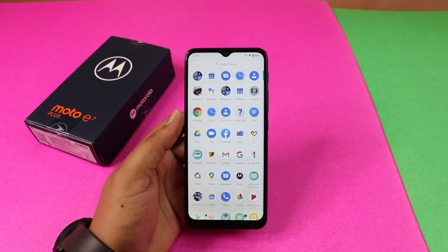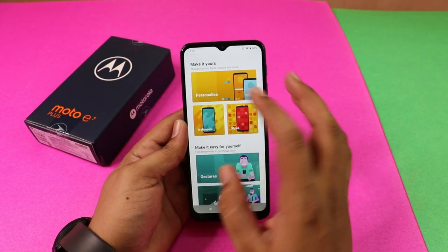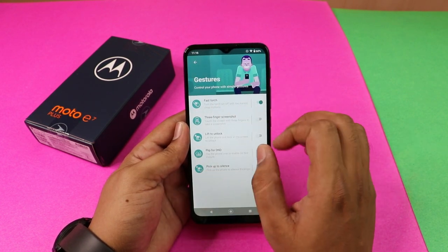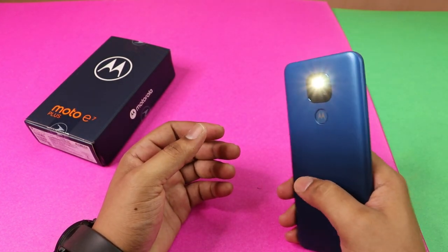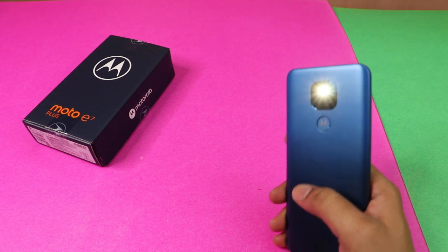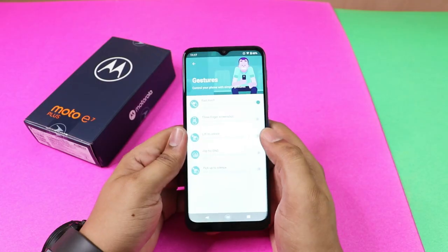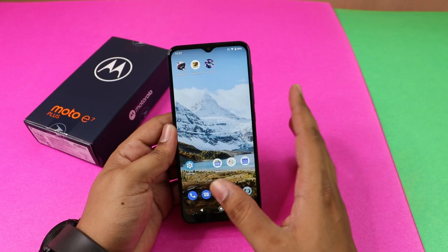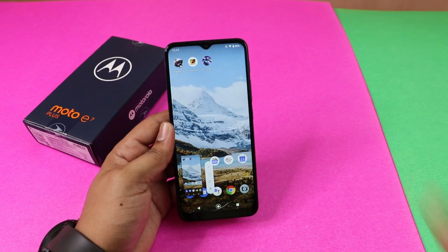There is an app called Moto. Let's open the Moto app and go to Gestures. If you click on Gestures, you can change the touch gestures. You can also enable the three-finger screenshot — if you swipe three fingers, you can take a screenshot.